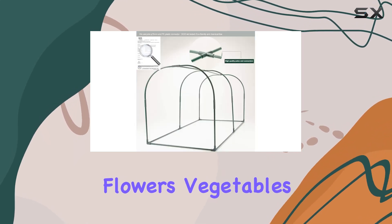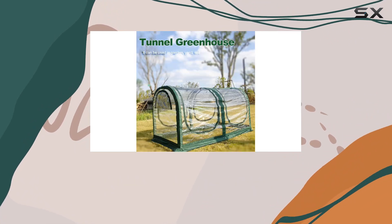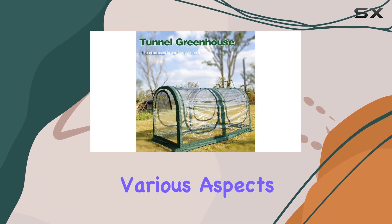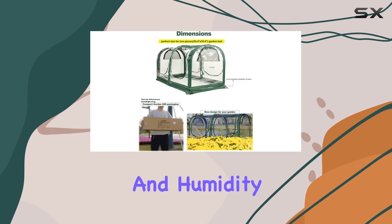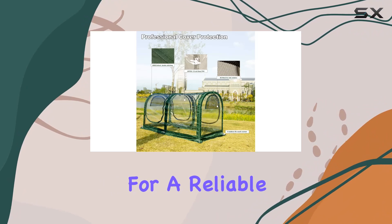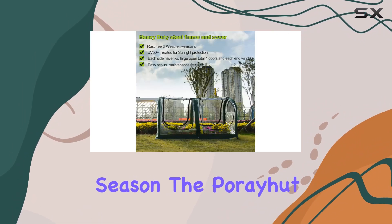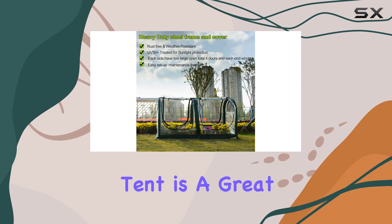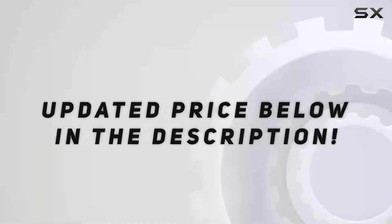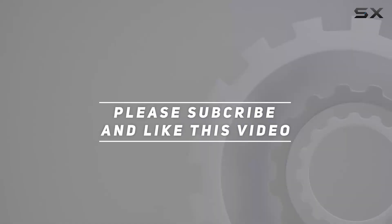Whether you're growing flowers, vegetables, or conducting plant research, this greenhouse provides a controlled environment that supports various aspects of plant care, from temperature and humidity control to artificial pollination. If you're looking for a reliable, portable greenhouse to protect your plants and extend your growing season, the Poray Hut Portable Greenhouse Tent is a great choice. Check out the video description for updated price, and thank you for watching this video.